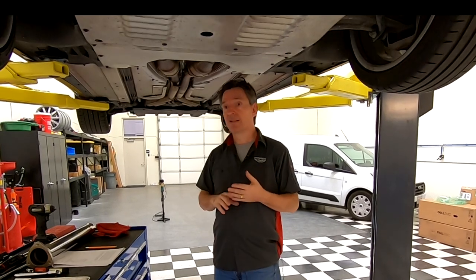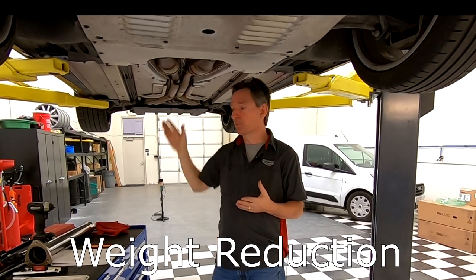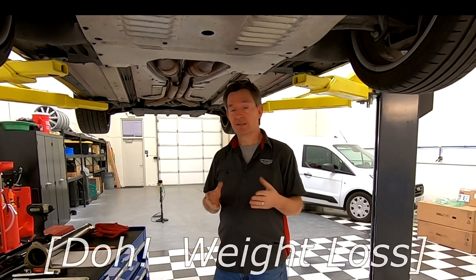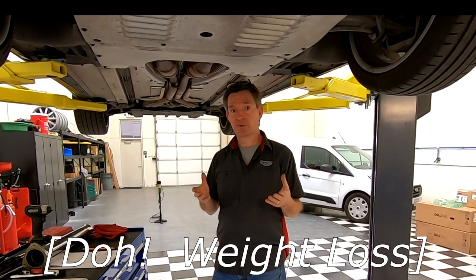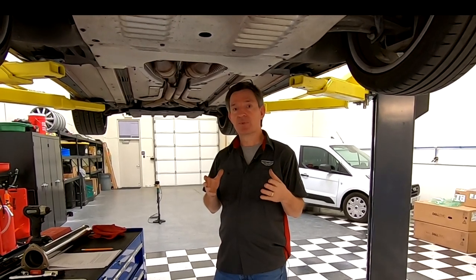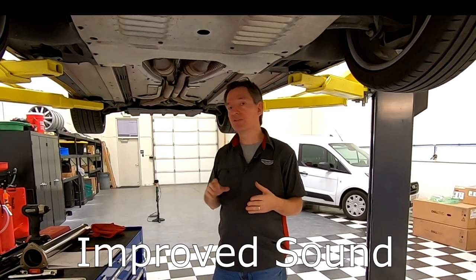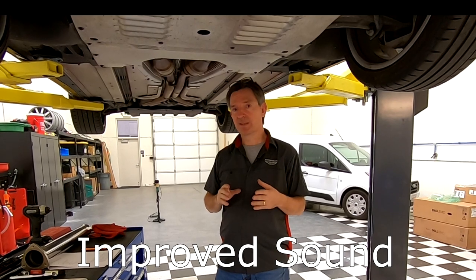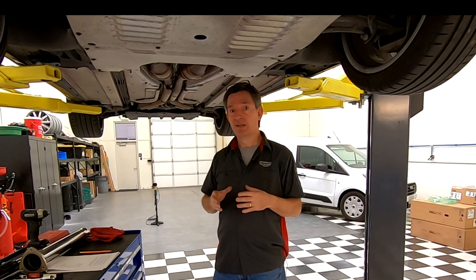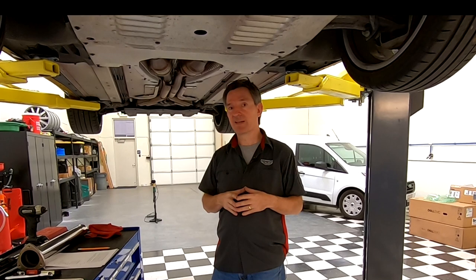Putting in a secondary cat delete kit is also going to reduce the weight. We're taking out these big bulky catalytic converters and putting in nice thin stainless steel pipes, so we should get some weight reduction, and of course weight reduction also converts to power gain. The third thing is I've been told it's going to make the exhaust sound a little more aggressive — we're getting rid of a baffle in the exhaust system so we might get a little more throaty roar. In another video you'll also see before and after audio recordings.